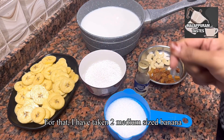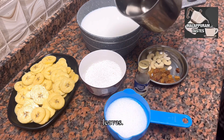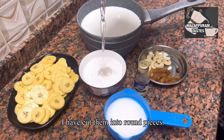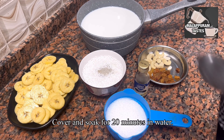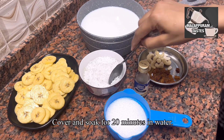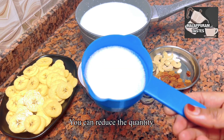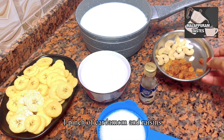I have a recipe using two medium-sized bananas. We will add 3 cups of sugar, 1 cup of cashew nuts and raisins.